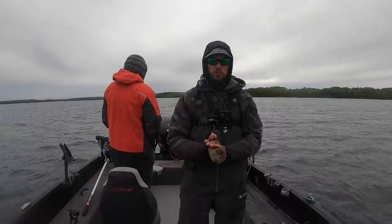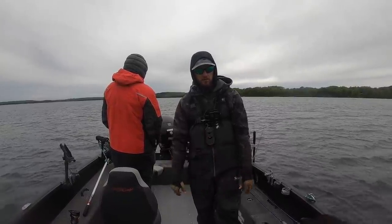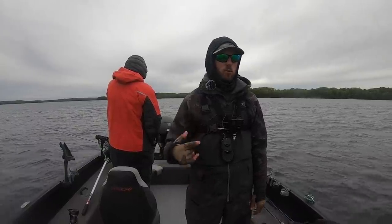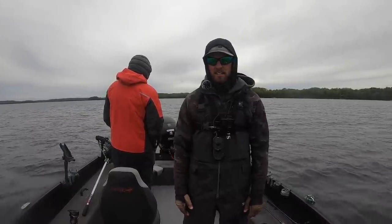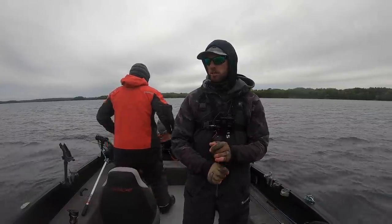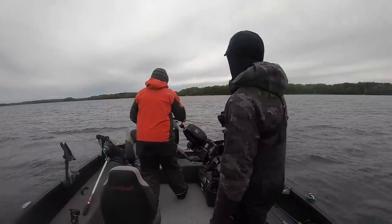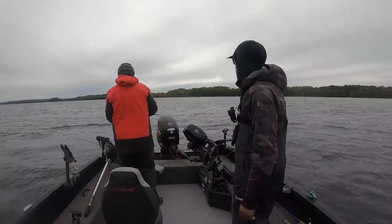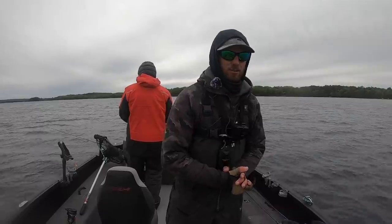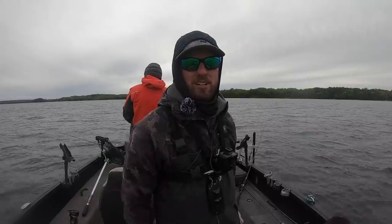Appreciate you guys watching this video — hopefully this one is kind of beneficial for you. We'll definitely be doing some more content like this. I know you guys like seeing this technology and how we're using it to catch more fish. Stay tuned for more videos. Looks like we got another bobber going down right now — we're going to do a little fun fishing. We've got some trips to some new locations coming up — this is actually the last video I'll post from up here for a little while. Stay tuned for more content, we'll see you guys next time.